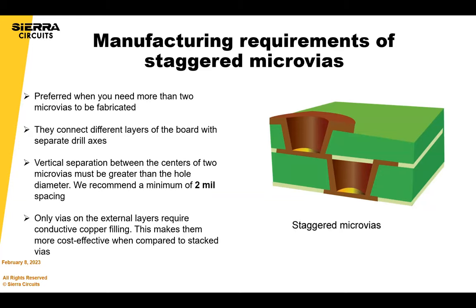Staggered vias are always better than stacked for many reasons. Two key reasons are that it requires fewer process steps, and fewer process steps means less yield loss and less cost. But you have to make sure your design is suitable for staggered microvias. For a staggered via to really be possible, the vertical separation between the centers of the two microvias must be greater than the hole diameter — at least two mils of spacing. If you stagger, this via does not need to be filled, and if another via is under an SMT pad it can be filled, saving you a step.